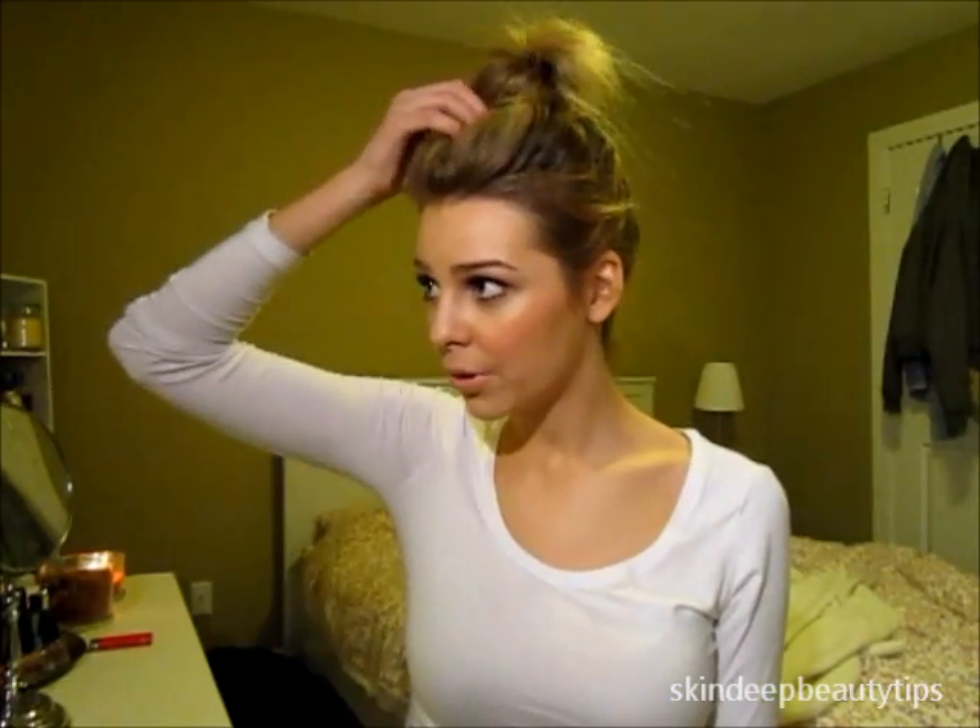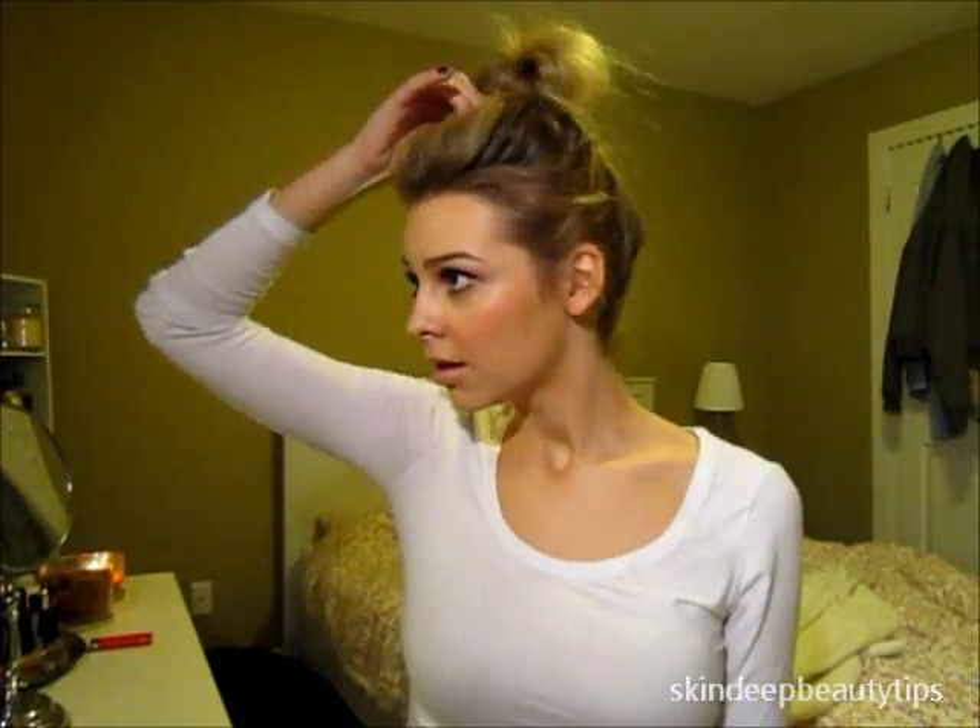I have baby hairs so I like to hairspray it. And you can pull at the top of your head too, just to get more volume. And if you want pieces, you can bring pieces down at the side — do whatever you want.